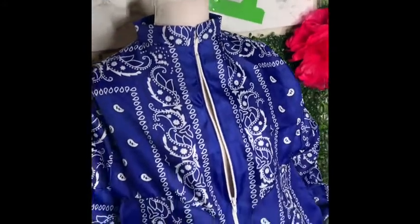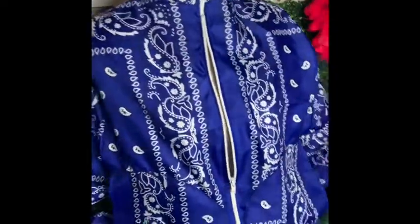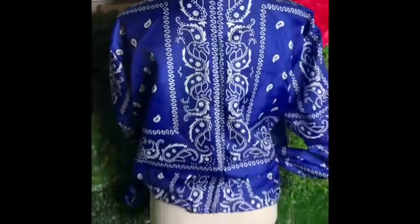Hey guys, it's Dobby here and I'm back with another video. Today we're going to be making a bandana jacket with some really cool pockets on the front. So grab some bandanas and a zipper and let's go.